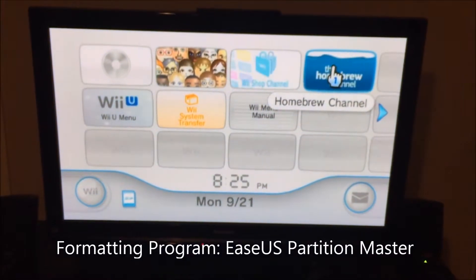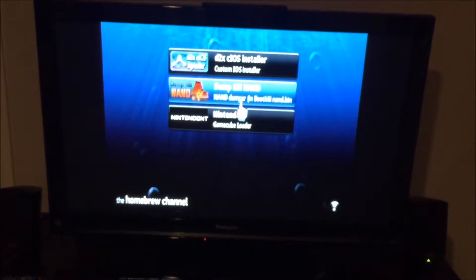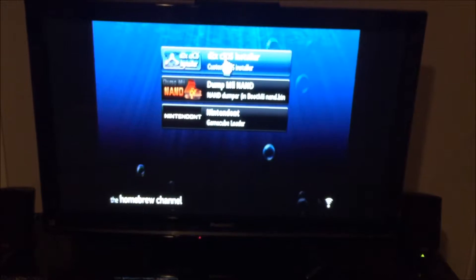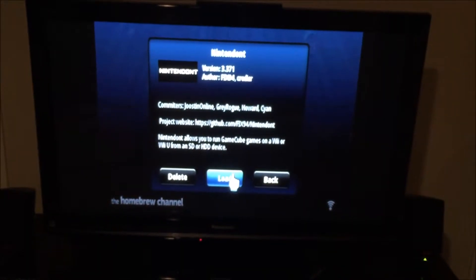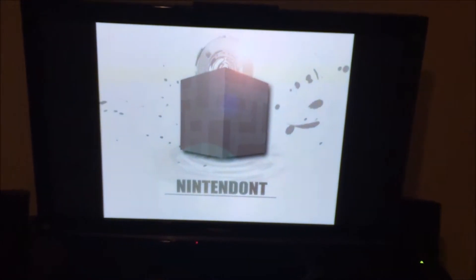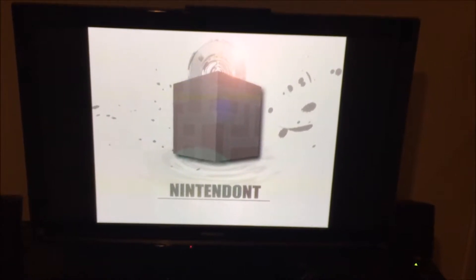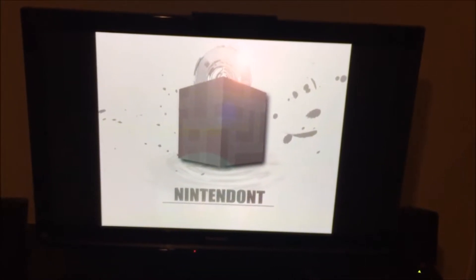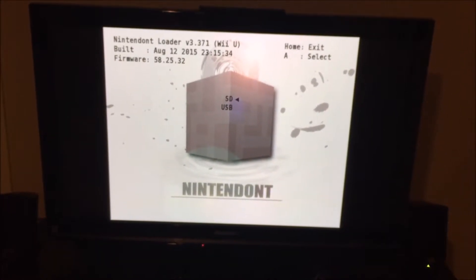So I was able to install what's called a homebrew channel. Just boot that up. It works very similar to how a modded original Xbox does, in that you just use the memory card, put a couple files on it from your computer, and you use the Smash Brothers game and go through a little loophole through a save state, and then you can start modding the Wii.